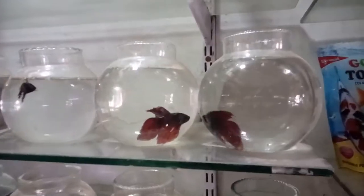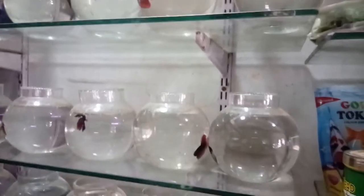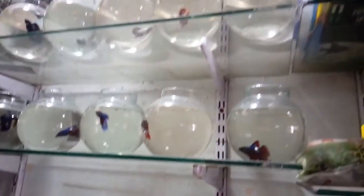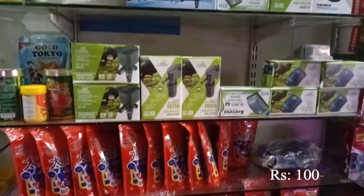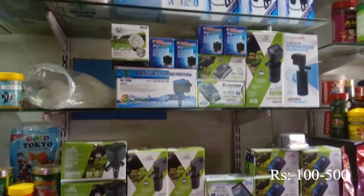This is the fighter fish. This is 300 fish. This is the size of the fish tank. In this tank you can mix with oxygen motors and use 100 to 500 fish.